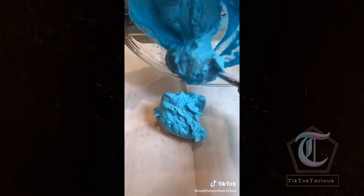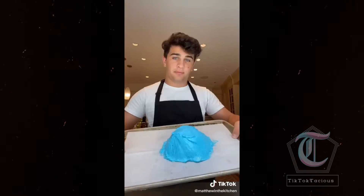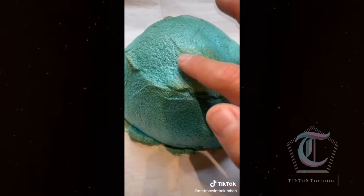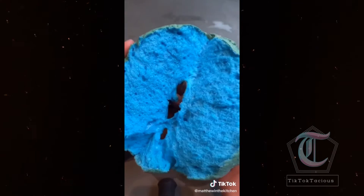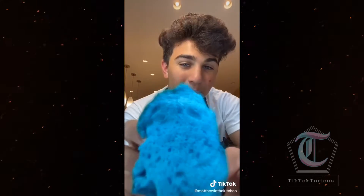Place the egg white mixture onto a parchment paper lined baking sheet and form it into whatever shape you want. I did this sort of half sphere blob. Place it into a 300 degree oven for about 25 minutes. Here's the big reveal — TikTok cloud bread. It tasted really good, kind of like meringue. For more content, check out my Instagram or YouTube.